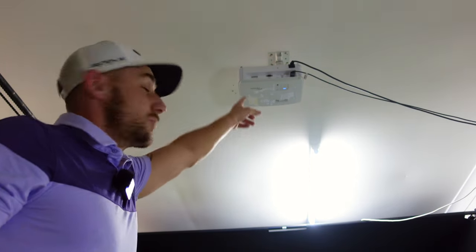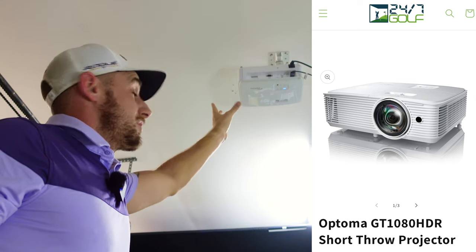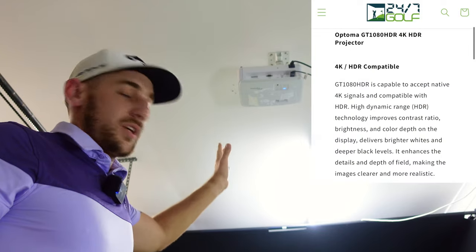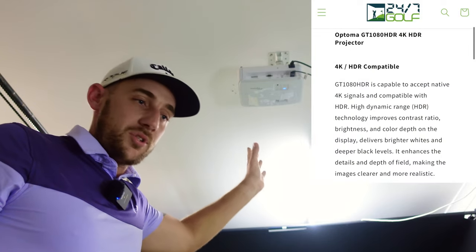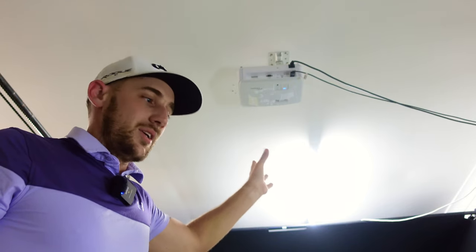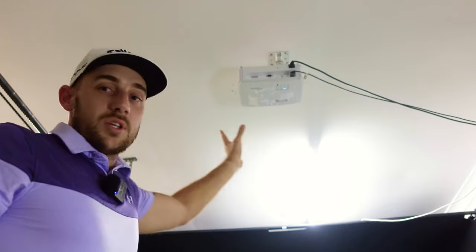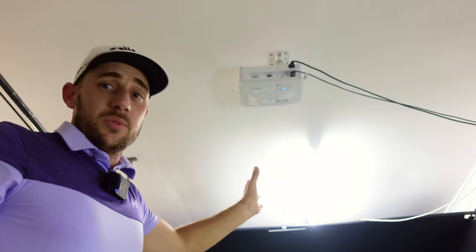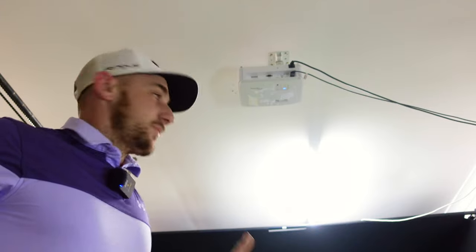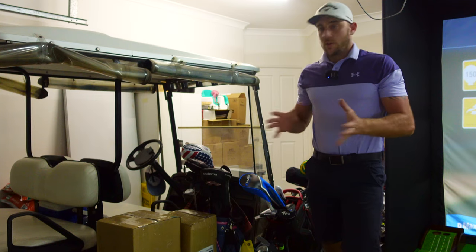My projector is mounted up there - that's an Optoma 4K projector, again supplied by 24/7 Golf, so make sure you check them out. Make sure you don't cheap out on a projector either. I've done it the other way where I got one off marketplace and thought it was going to be fine - it wasn't fine. Make sure you get the right short-throw projector, because not all short-throw projectors are actually short-throw projectors. If you're not sure, contact the guys at 24/7 Golf and they can lead you in the right direction.